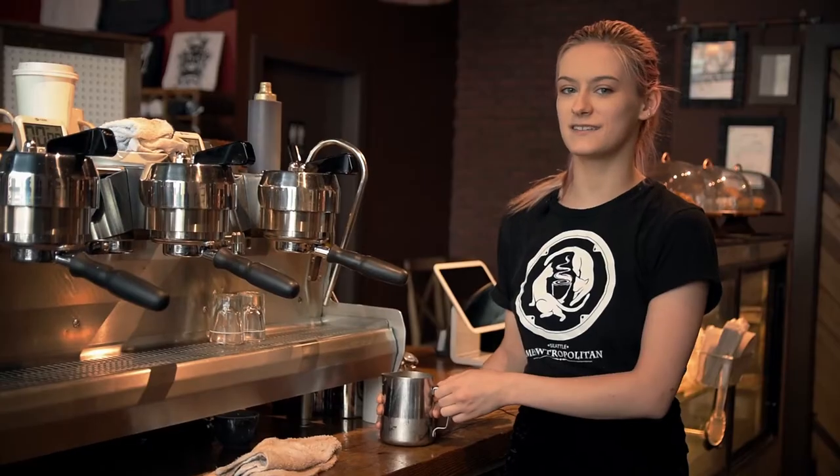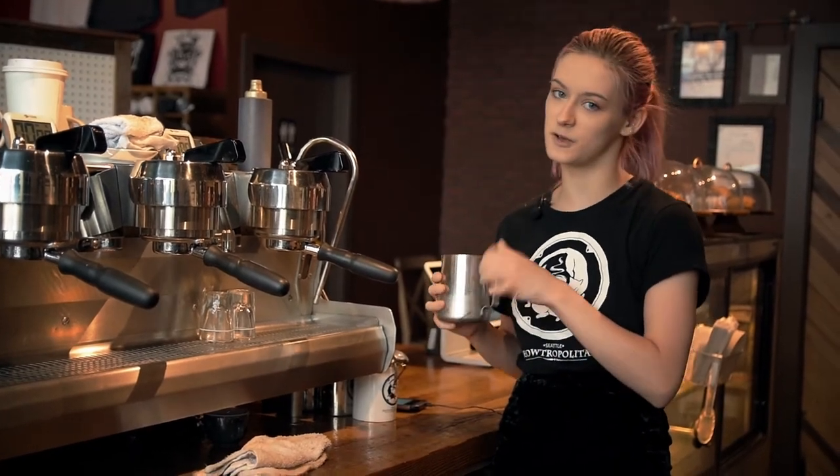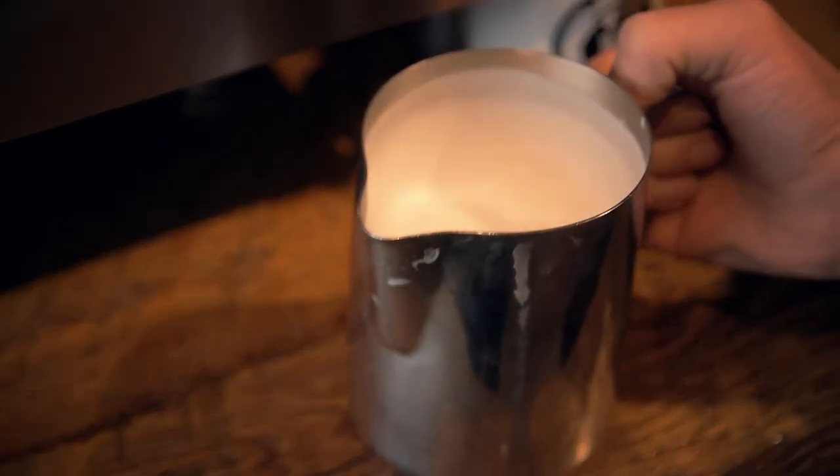The key point to pouring latte art is to start by steaming your milk. We want to start with really cold milk so that we can make really small foam. The smaller the foam that you pour, the more space that you'll have to draw cats.